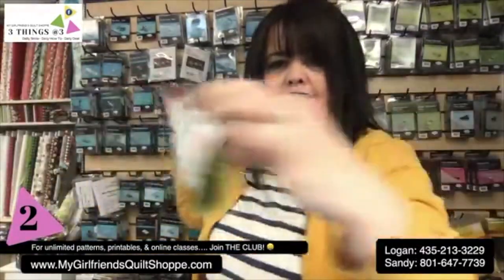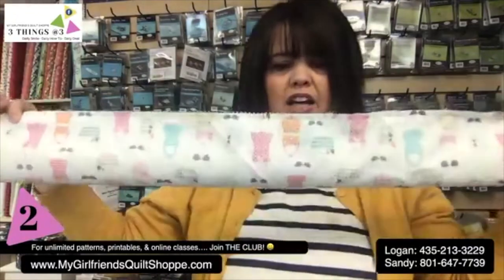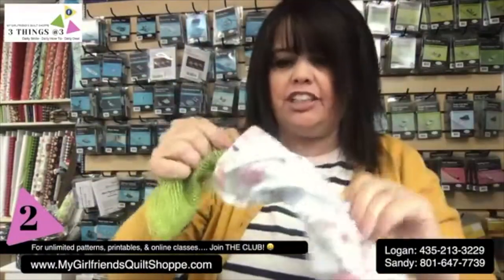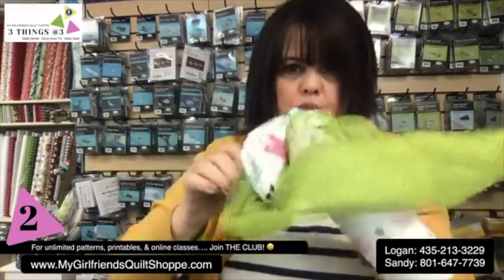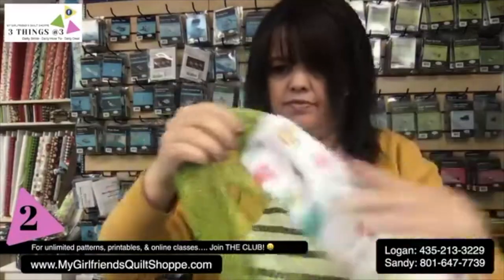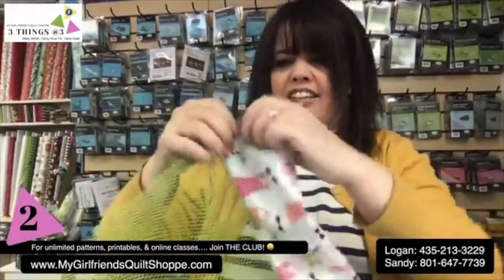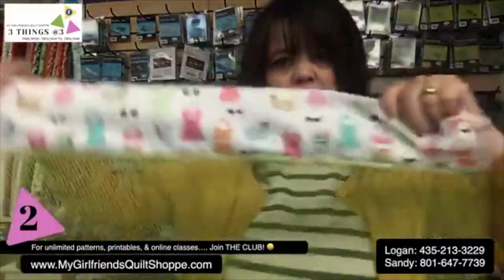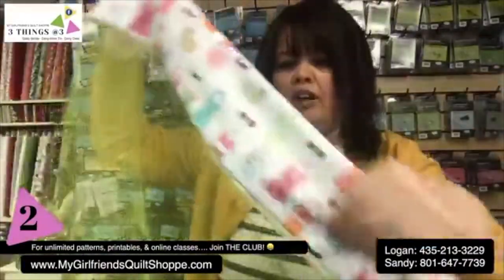So there you have it — this is how you would normally do a pillowcase, but we're making a mesh bag out of it. Now that the tube has been sewn, I feel like a magician pulling a rabbit out of a hat — you're going to pull the rabbit out of the tube. The seams are fully enclosed with no raw edges along the seams.